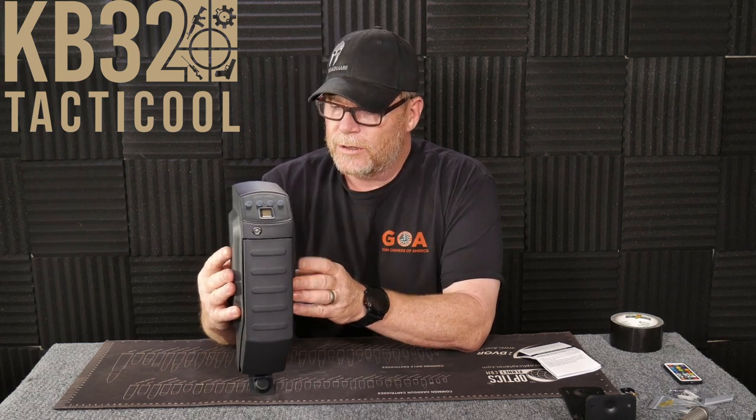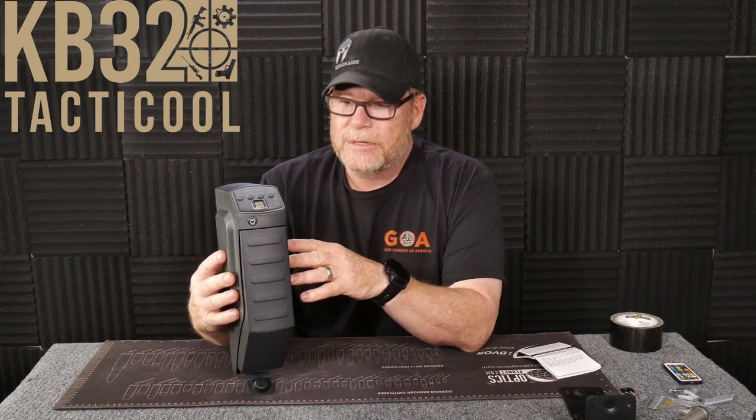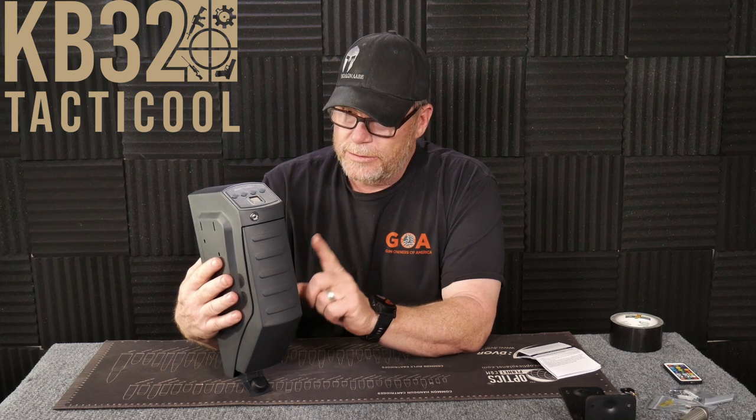This is a little handgun safe made by a company called Allsafe — A-W-E-S-A-F-E — and it was sent to the channel for testing and review so you guys can see what it's looking like. I'm going to put a link down below on Amazon. Just to be honest with you, this thing is about $109 and I am pretty sure it's made overseas. But in any case, I thought it was a really cool deal.